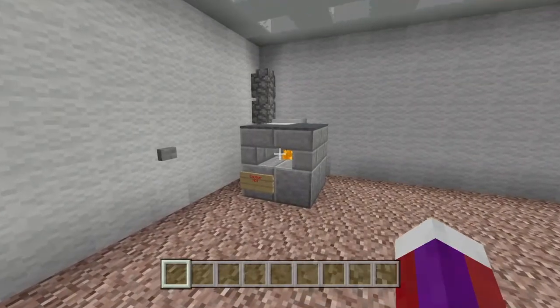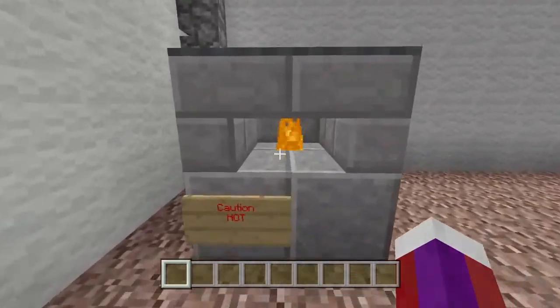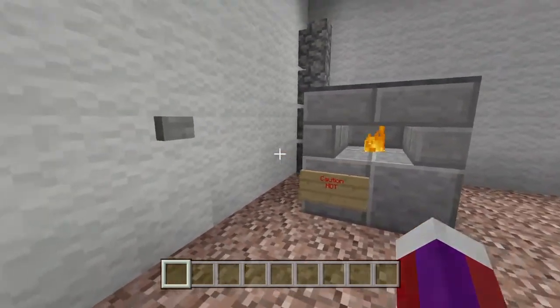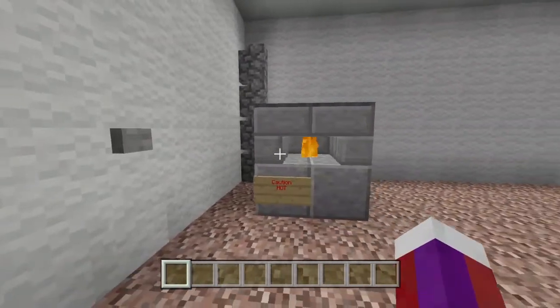All right everybody, before we start the tutorial let me show you that this does work. You can see that there's a fire in there. If you press this button it will turn it off, press it again and it will turn on.